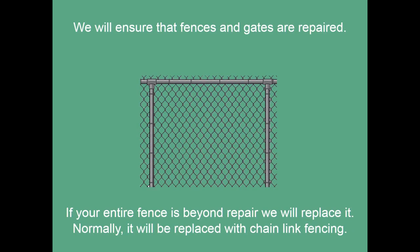We will ensure that fences and gates are repaired. If your entire fence is beyond repair we will replace it. Normally it will be replaced with chain link fencing.